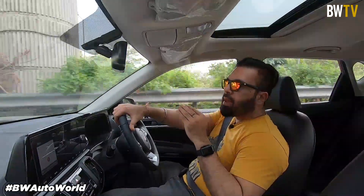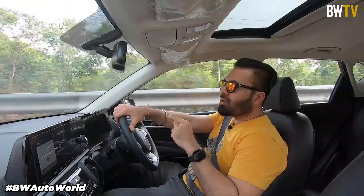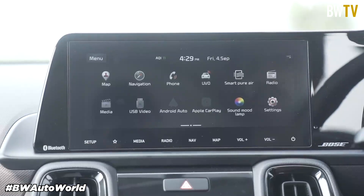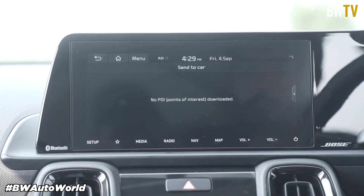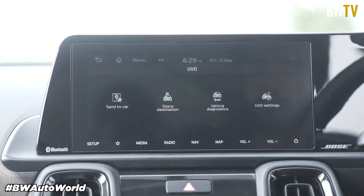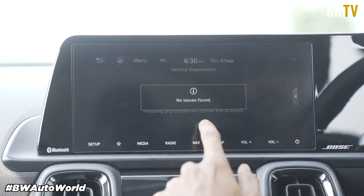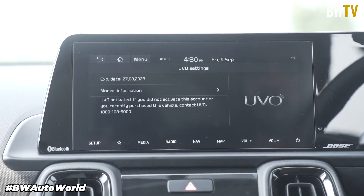No other compact SUV in this segment offers a six-speed torque converter gearbox in the diesel variant, so this is a segment first with the Kia Sonnet. The Kia Sonnet is available with Kia Motors' trademark UVO Connect suite of technologies. This connected mobility solution has a range of 57 features including voice assist. You can use the UVO Connect app and smart key to get remote engine start for both automatic and manual transmission, start your AC, and do a multitude of other things.